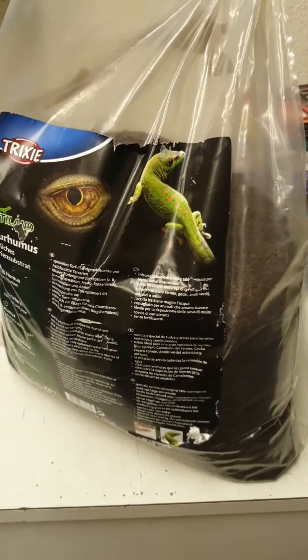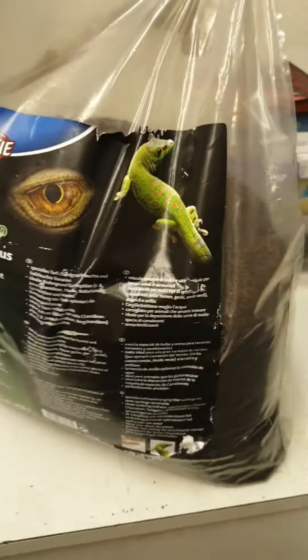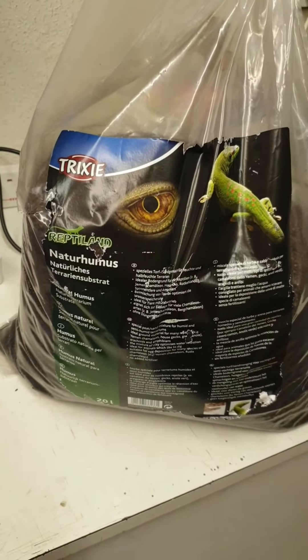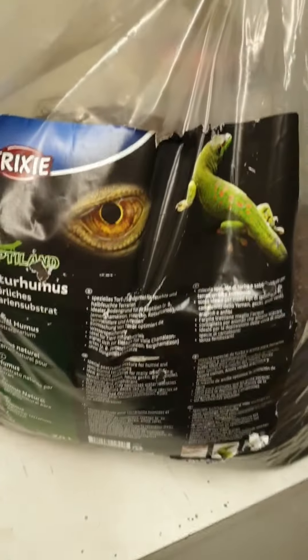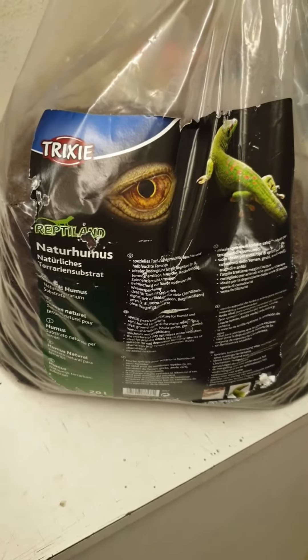I've taken the address off. This particular scorpion doesn't need water — it gets it from its food. This certain species can apparently be arid, so I use Trickly Natural humid peat and sand with clay mix. It's £15 a bag on Amazon, free delivery if I remember rightly.